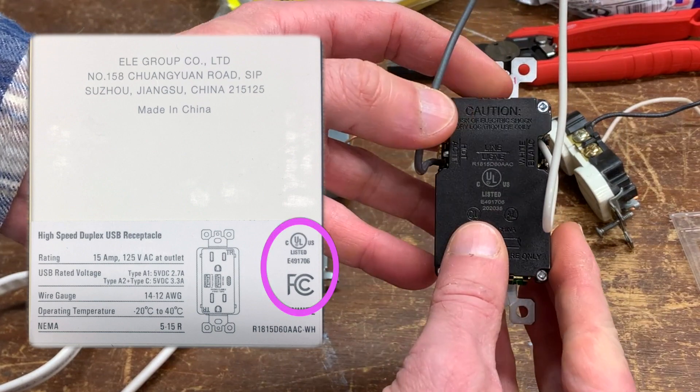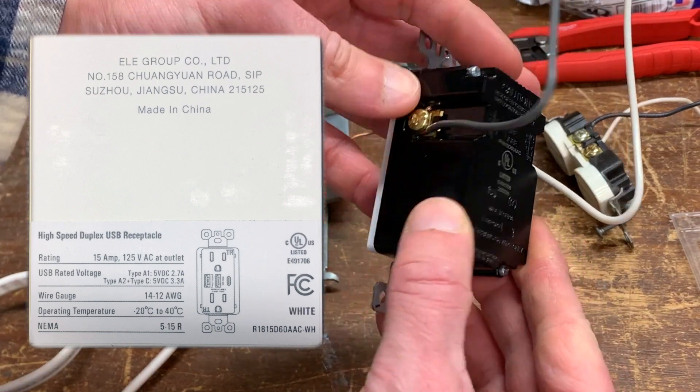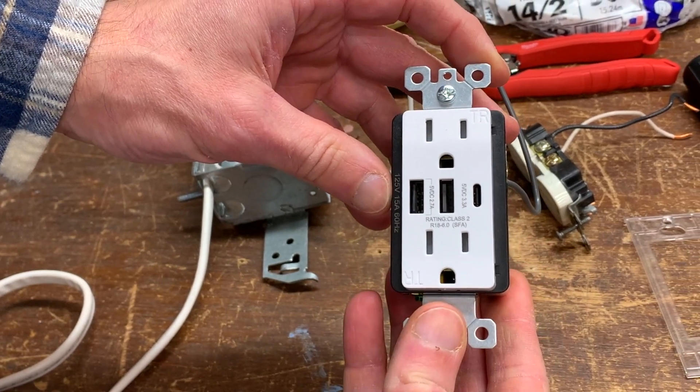These receptacles are UL and CUL listed, which I always look for for safety reasons, and rated 125 volts at 60 hertz and 15 amps. They're also available in a 20-amp version should you want to put them on a 20-amp circuit.